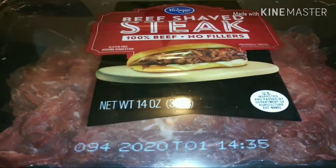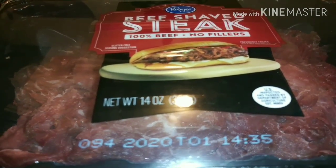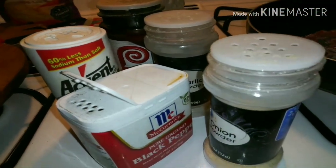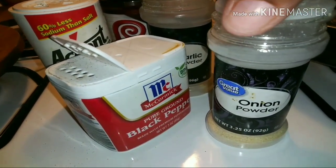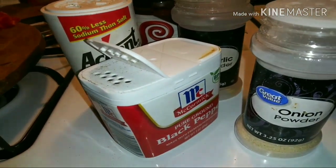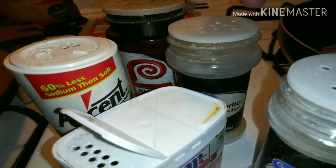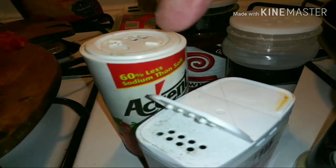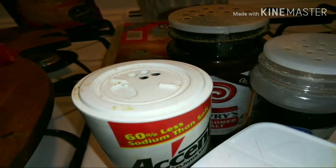We are going to go ahead and get this meat open and get ready to put it in the skillet all together and let it get happy. We got the meat in there, so let's go ahead and use our seasonings. I am using onion powder, black pepper, garlic powder, Accent, and seasoning salt.